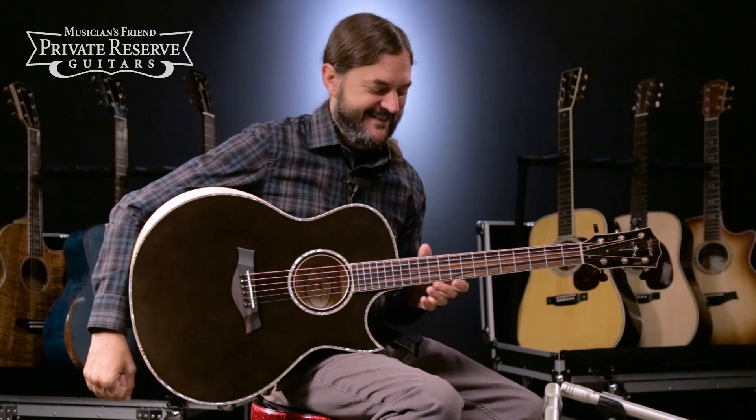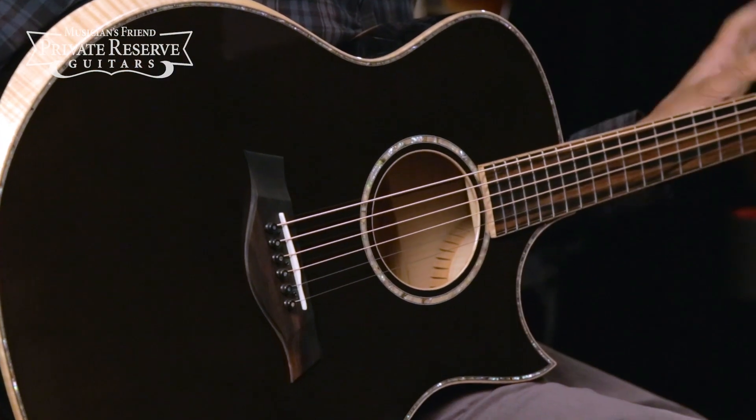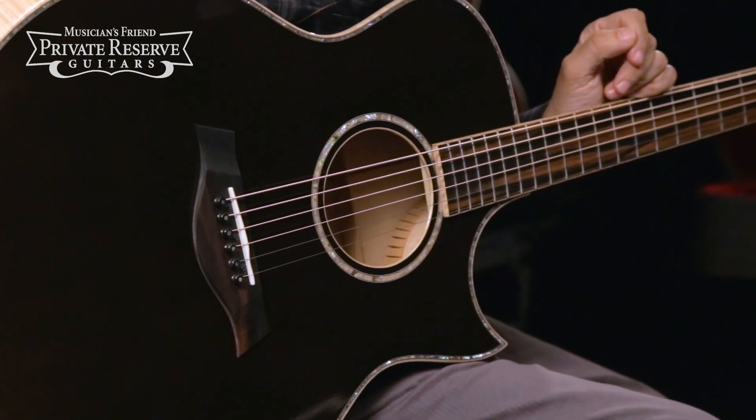It handles nice, low, open tunings very well — a very unique instrument from Taylor. Have a great day.